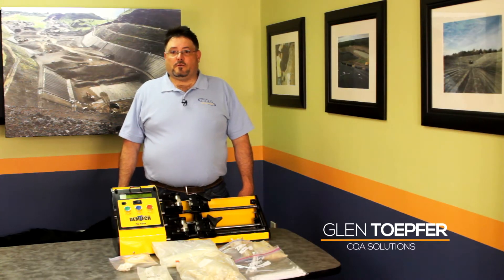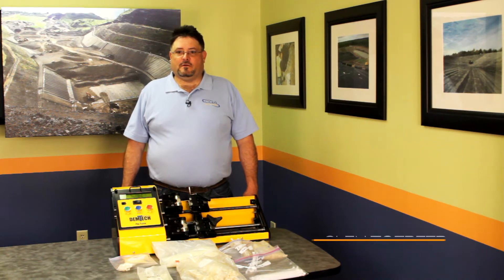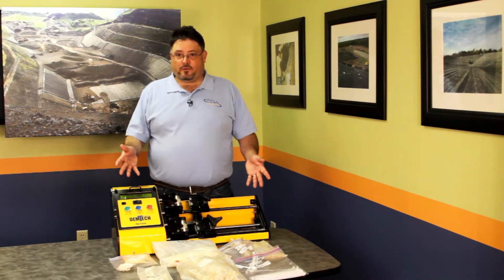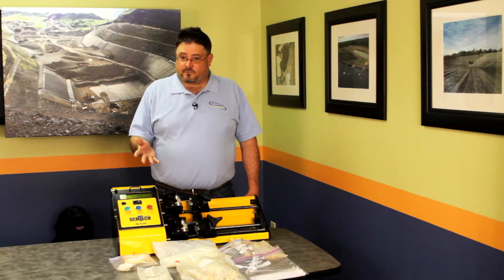When it comes to cable ties, there's a lot of things to consider. First off, there's a variety of cable ties like you see before you. These were all pulled off of various projects over the past two or three years. You can see they're not all uniform.